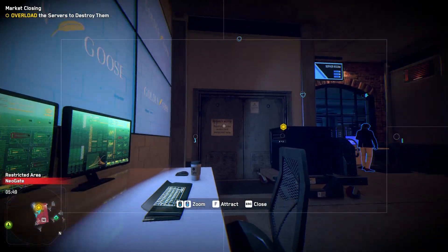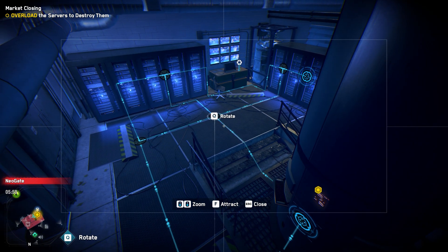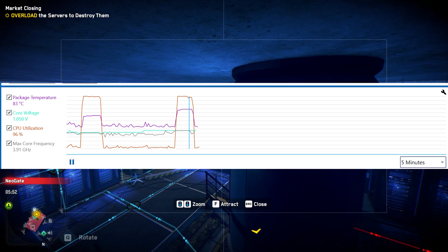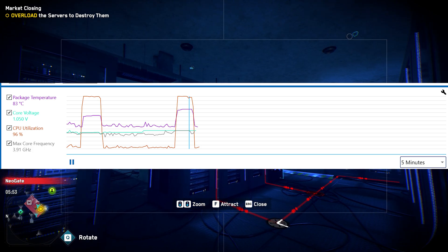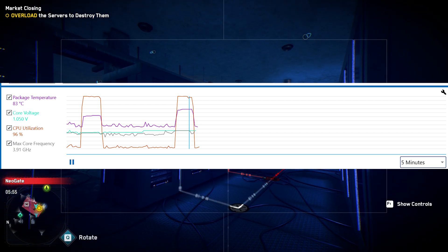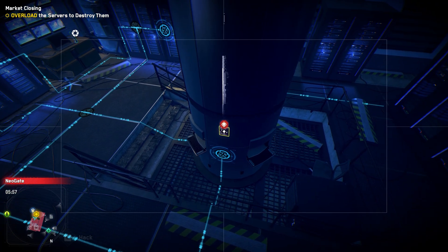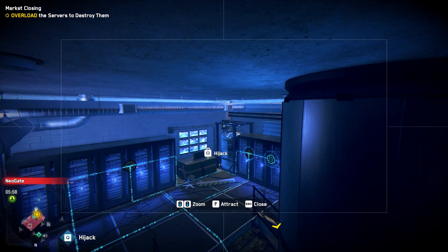Before we get into actually delidding the CPU, I wanted to showcase the before and after results. Before delidding, the package temperature gets up to about 83 degrees when overclocked with 1.05 volts running Intel's XTU stress test — this is with a Noctua D15. The reason I've already overclocked is because at stock the D15 is easily able to handle the temperatures of the 7980XE, and nobody is going to delid a CPU to run it at stock. My theory is that as heat production increases due to overclocking, the benefit of delidding should be exponential because the thermal paste Intel provides is gradually overwhelmed.